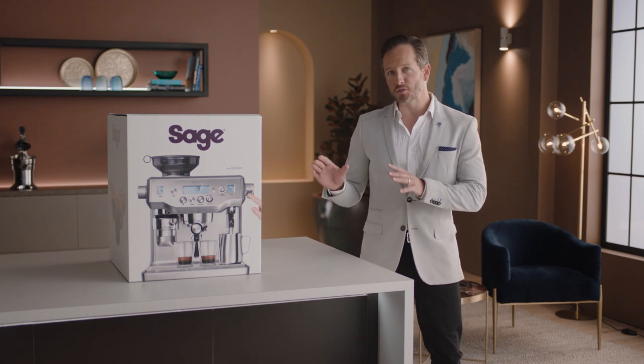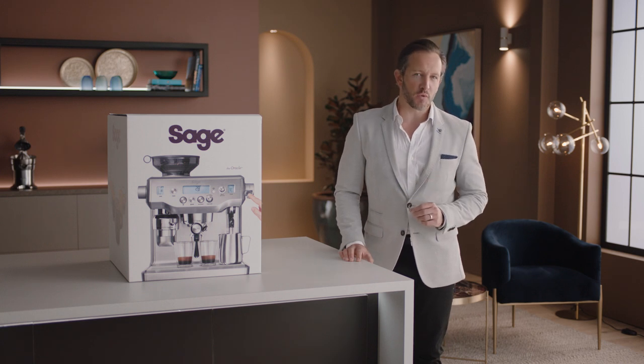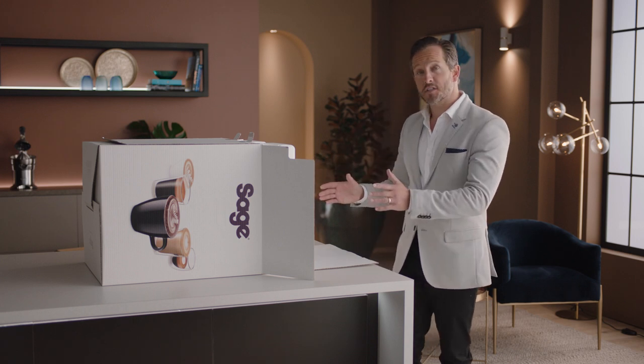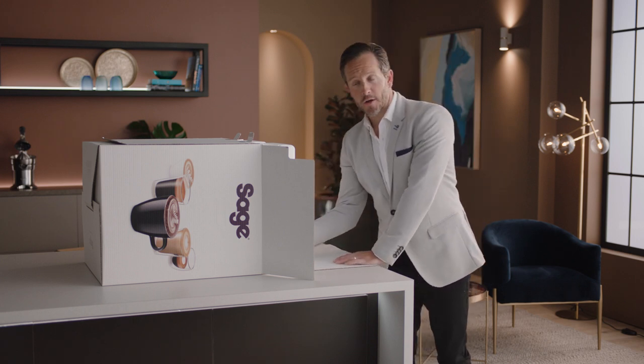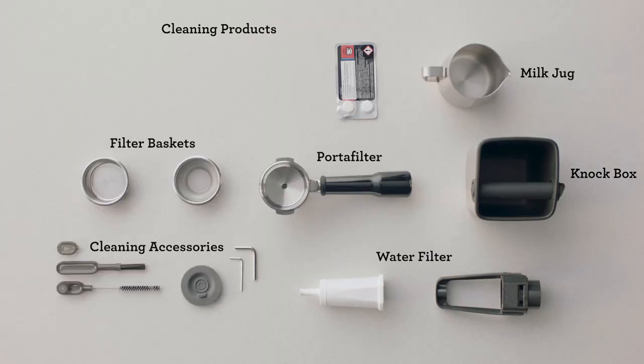Introducing our top-of-the-line machine, the Oracle Touch. Swipe, select, and customize with the next-generation automatic espresso machine. Time to unbox — but first let's set the mood. Lay the box on its side and use the flap to slide the machine out. You'll find a box of accessories that all have a part to play.